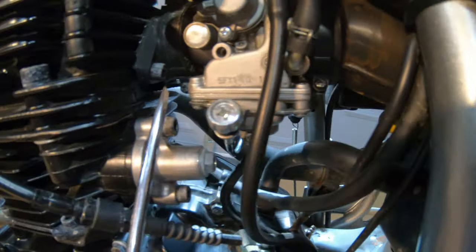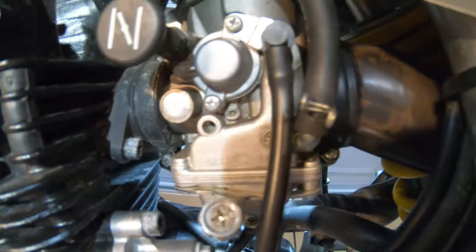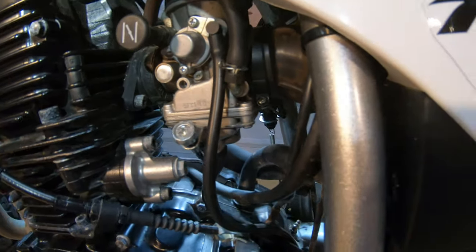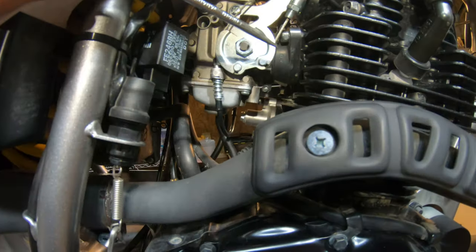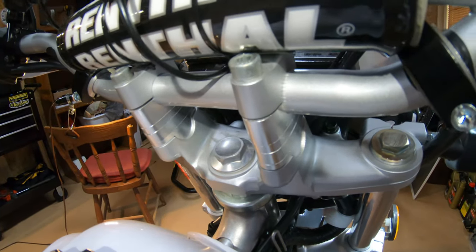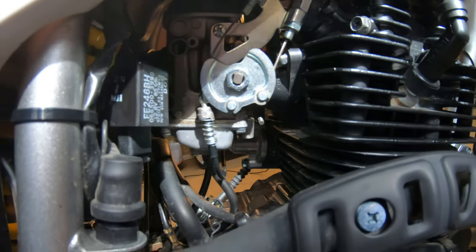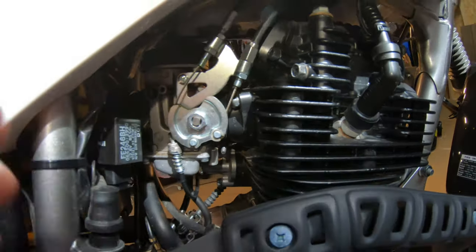The screw is right there, and those are the clamps that hold the carburetor on. You loosen them up and then you can twist the whole thing. I twisted it so I could get at it on the right side of the bike. Some people can just unhook the throttle cables easily, but I couldn't because I have bar risers and they're tight. So I just twisted the carburetor this way.